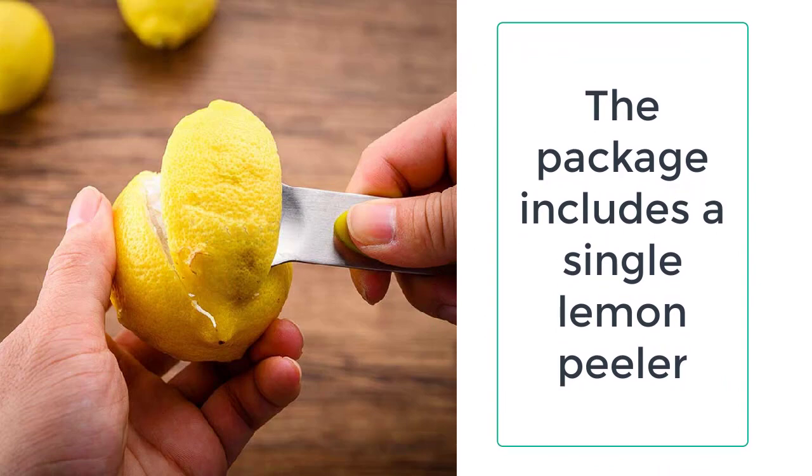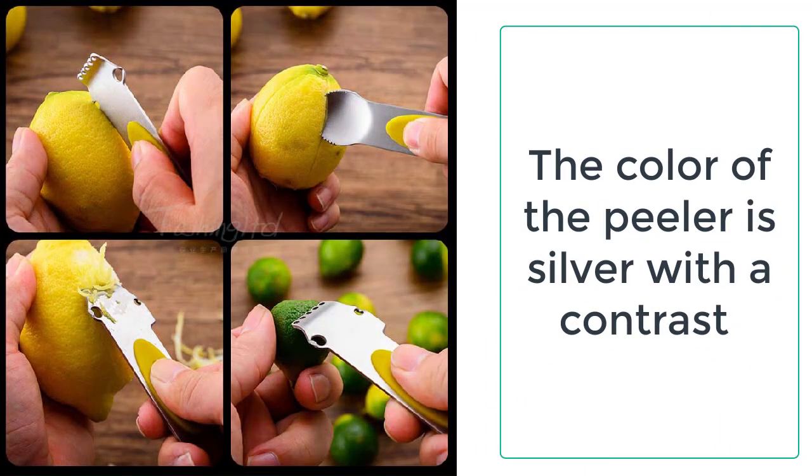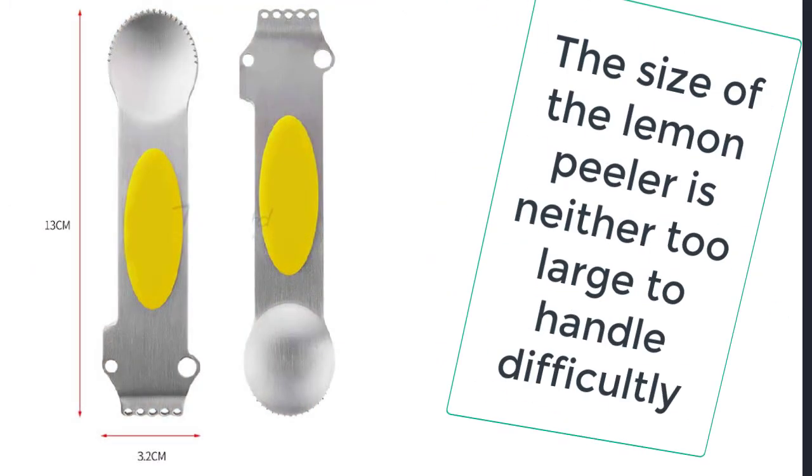The package includes a single lemon peeler made of stainless steel and food grade silicone. The color of the peeler is silver with a contrast of yellow strips on both sides of the body of the peeler, which makes it attractive and feels good to see.